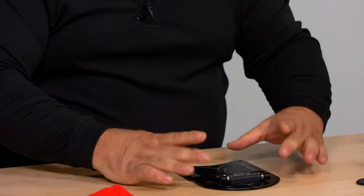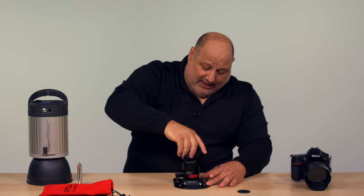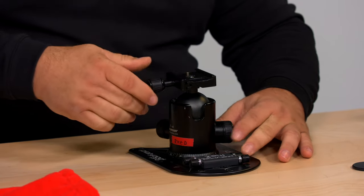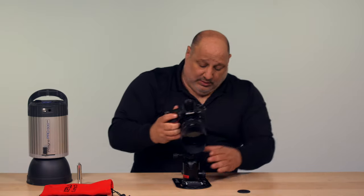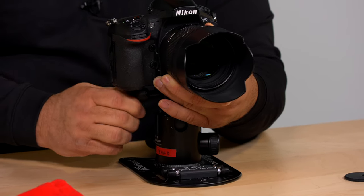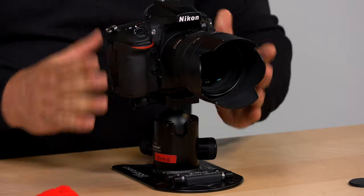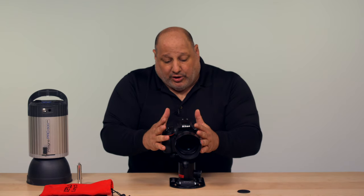From here, we'll lay it on a flat surface, grab our ball head, and then just screw it right on to the platypod. And from here, we take our camera and we mount it in. And here we have a solid surface, just like a tripod, that we could use in areas that don't allow us to bring tripods.